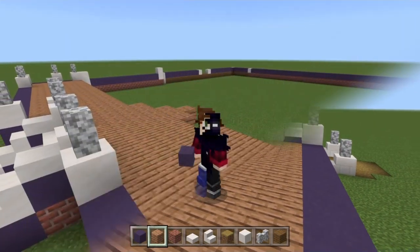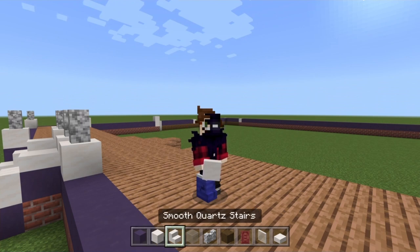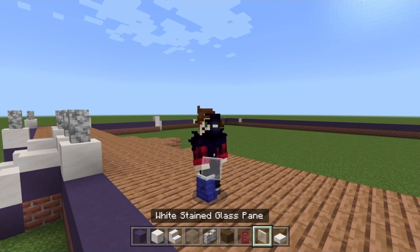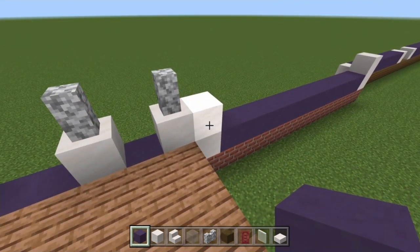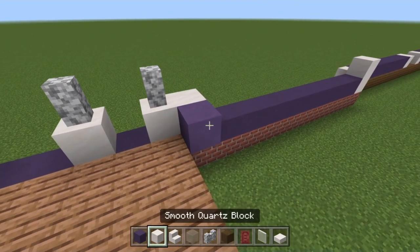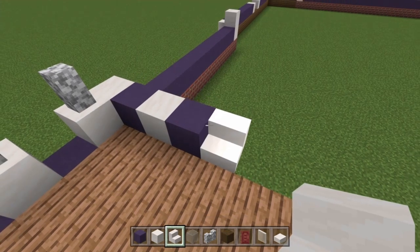I've gone ahead and checked my dimensions and grabbed a new hotbar of materials: blue terracotta, smooth quartz block, smooth quartz stairs, light gray stained glass, diorite wall, stripped spruce wood, a mangrove door, white stained glass panes, and smooth quartz slabs. I'm going to start on the left side where the bigger windows are. We're going to the block we made a little bit taller. First start with blue terracotta, then quartz, then blue again, then build a stair just here.